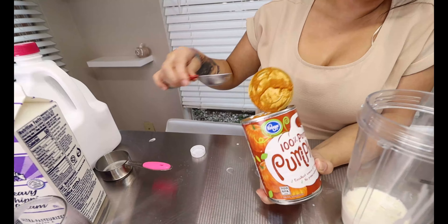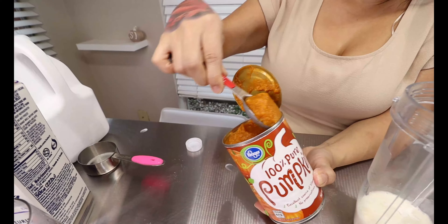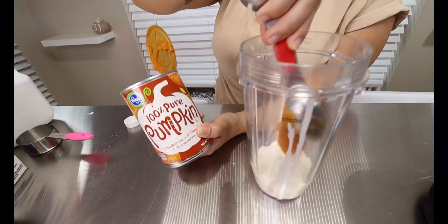Now your 100% pure pumpkin — you're going to be adding one tablespoon. If you like extra pumpkin, go ahead and add extra.